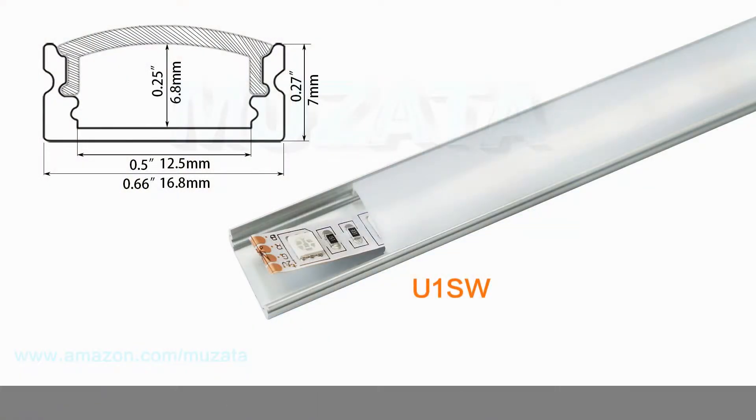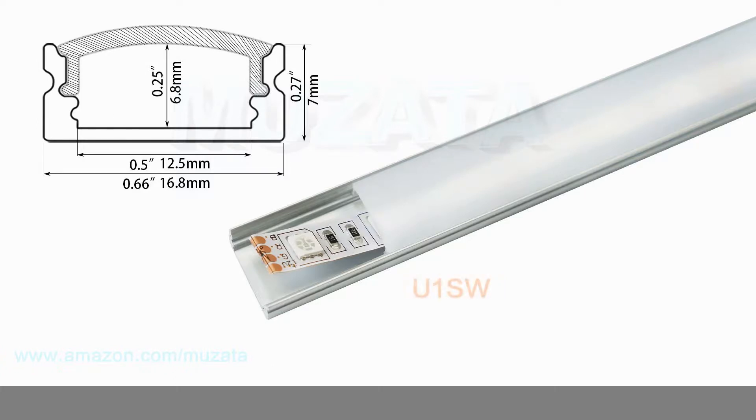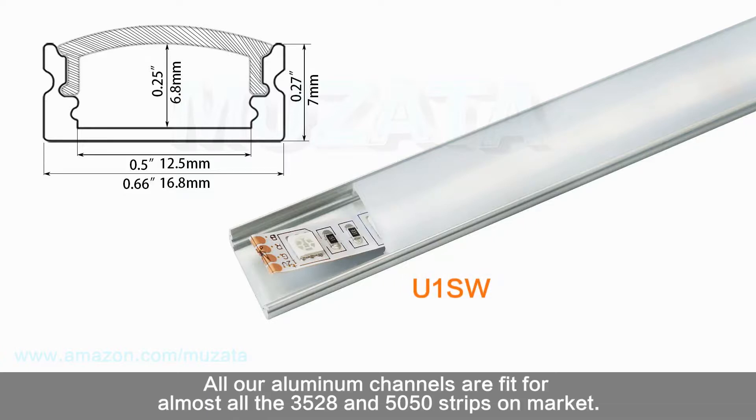Second, consider the width and height — this basically depends on the size of your LED strips. Make sure the inner space of the channel is enough for the LED strips. All our aluminum channels fit almost all 35, 28, and 50mm strips on the market.